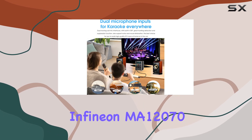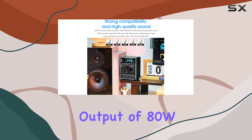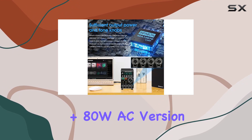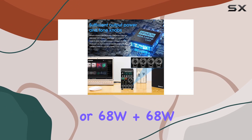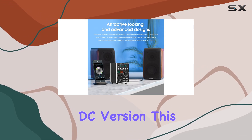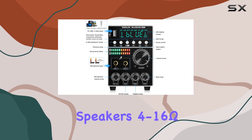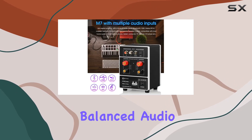Powered by the Infineon MA12070 chip, the M7 packs a punch with a maximum output of 80W + 80W (AC version) or 68W + 68W (DC version). This ample power effortlessly drives most home passive speakers at 4–16 ohms, delivering a balanced audio output.